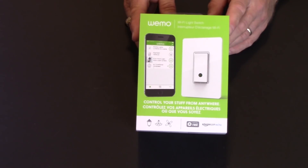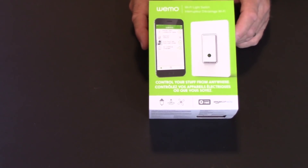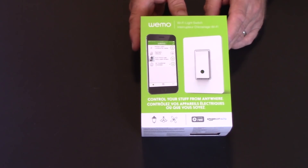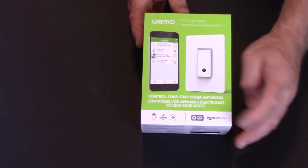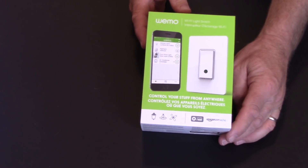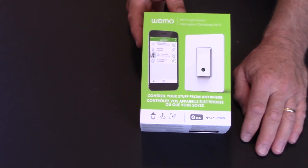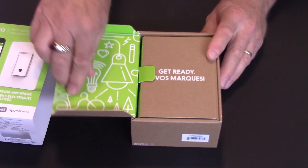We'll start with unboxing the Wemo Wi-Fi light switch. There are many options now integratable with Google Home, which is important to me because I want to use Google Home as the main platform to put it all together. However, I don't like having to download a separate app for every device. So important to me was getting something that would work with the Nest app, since I already have several Nest units in the home. This one does say it's compatible with Nest as well as Google Home, so hopefully we can get away with only the Nest app — but we'll find out once we start setting it up.